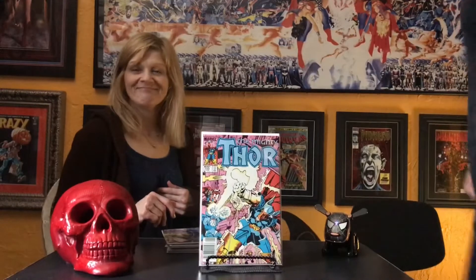Also, I think this is the third appearance of Beta Ray Bill. Issue 337 was his first appearance, 338 he battles Thor, and then 339 he's in front of Odin — and Odin basically says here, just take the hammer and go.